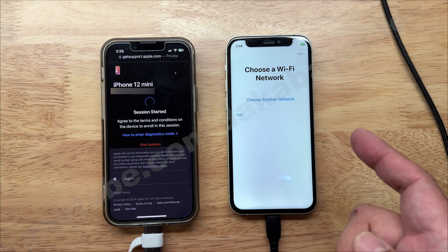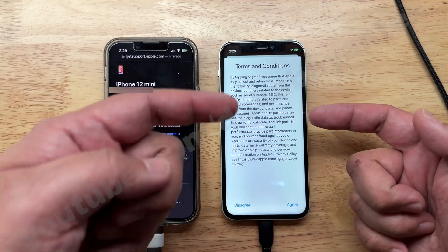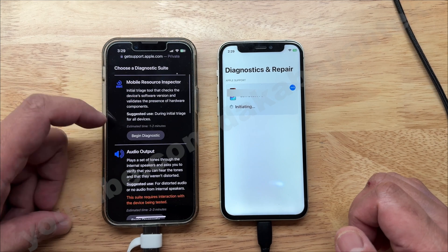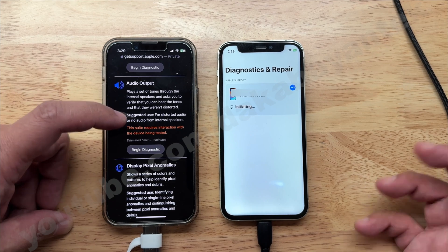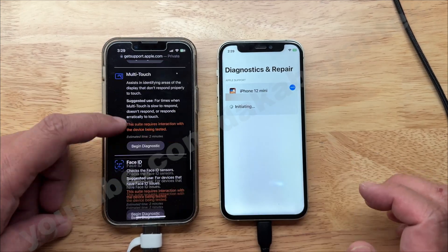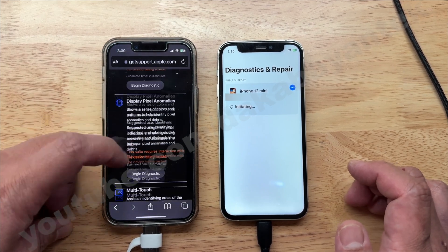It will ask which network you want to connect to. It doesn't really matter if your Wi-Fi is VPN or not. Once I connect to my Wi-Fi network, this session will be caught by the website. When you agree, it confirms it's a 12 mini, and on the phone it will say initiating. Here are all the test suites you can run: MRI, which is the basic test that Apple Store runs; audio output for sound issues; pixel anomalies for display issues; multi-touch for touch issues; Face ID; and camera image quality. Usually what I test is Face ID and also MRI.